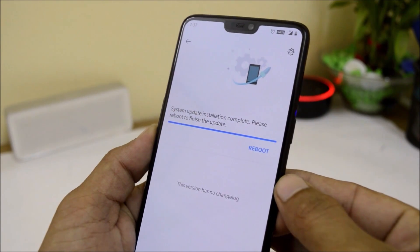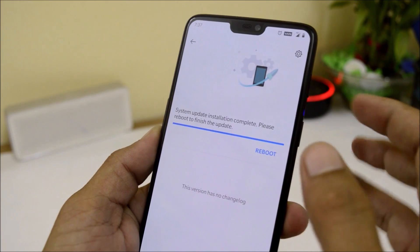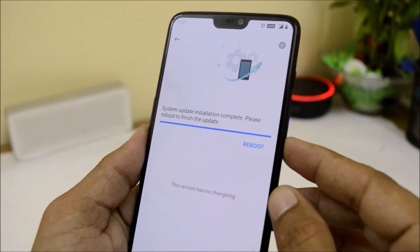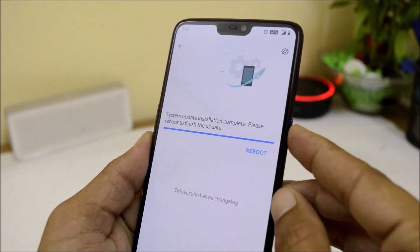After the installation process is completed, you will get an option to reboot. But instead of rebooting I will perform a factory reset so I don't get any issues with the new build. If you want to try a dirty flash, you can just reboot your device, but it is always recommended to do a clean installation.